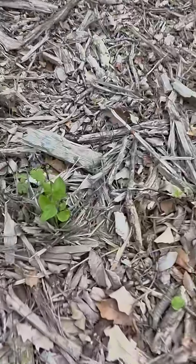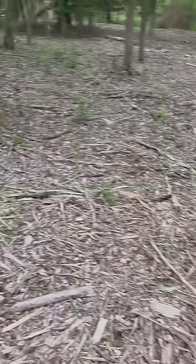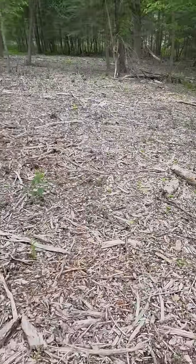Now there is the occasional buckthorn that's popping back up, but for the most part, I smoked it. I would guess that I got a 90% to 95% kill with that first round of herbicide.